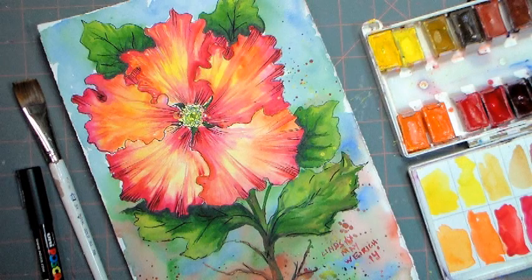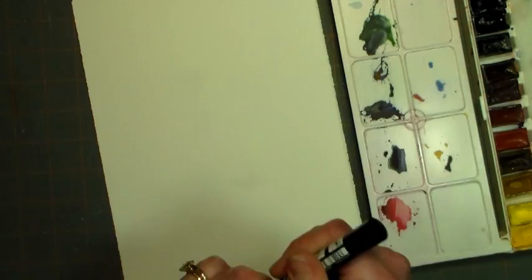Hi there! Lindsay here, the Frugal Crafter. Today we are going to paint this lovely hibiscus picture by request using watercolors and a waterproof pen, and I'm using the Poshka acrylic paint pen.